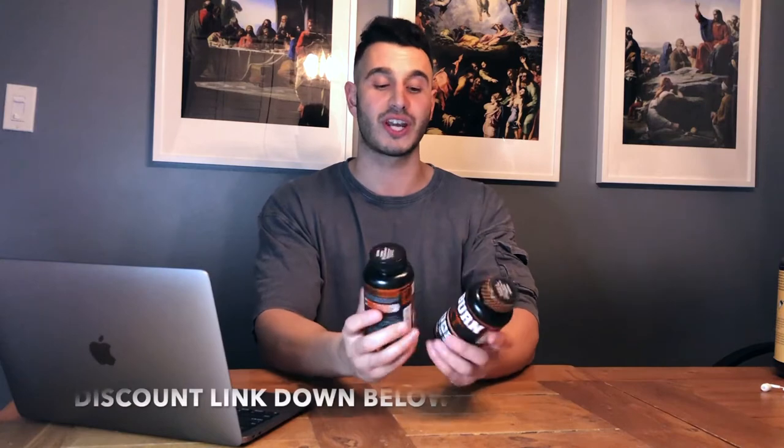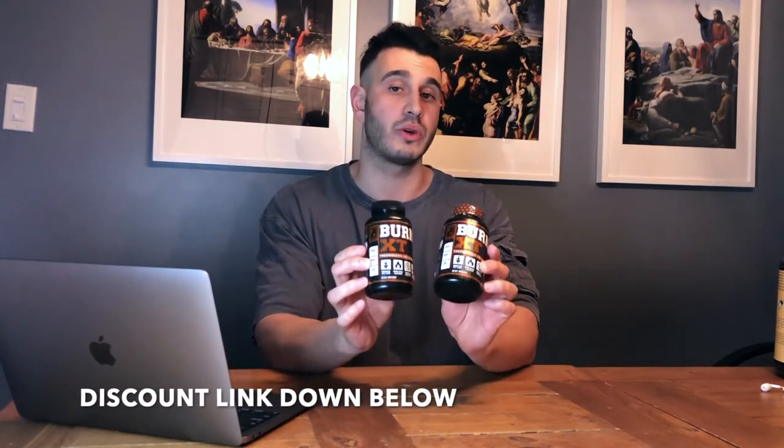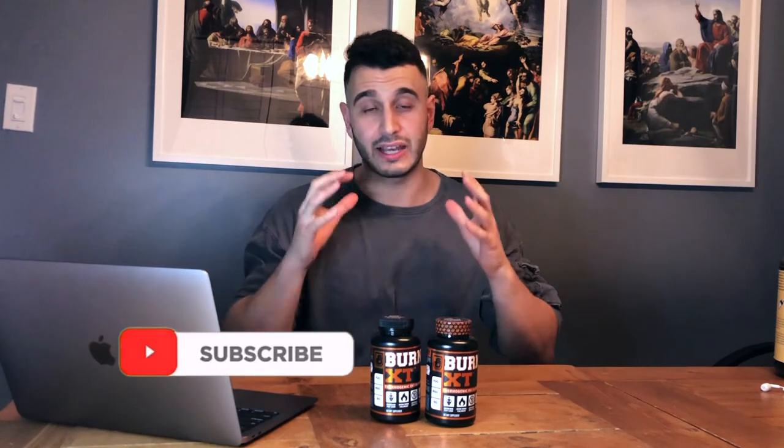That's going to wrap up this video — I wanted to get straight to the point and keep it easy to understand. If you guys have any questions, comment down below. If you've tried Jacked Factory or any of these proteins or bars, I'd like to hear your thoughts. Next up is Burn XT, the ultimate thermogenic fat burner — that should be out within the next week or less. Check out the link in the description box, I should have a discount code to help you guys save some money. Stay safe out there and I'll see you in the next one.